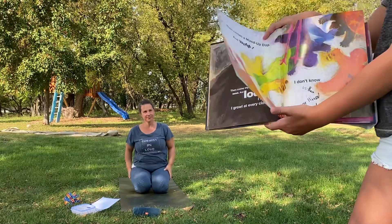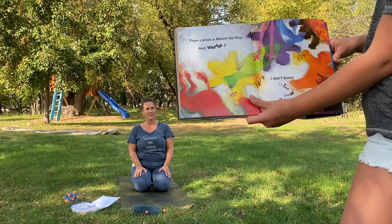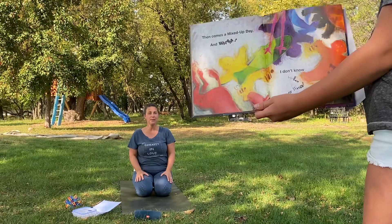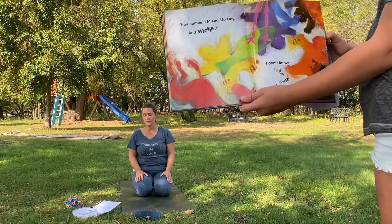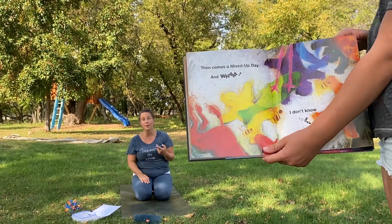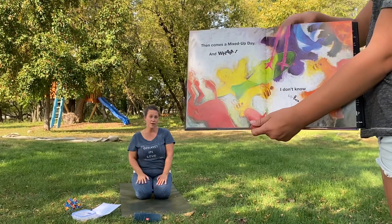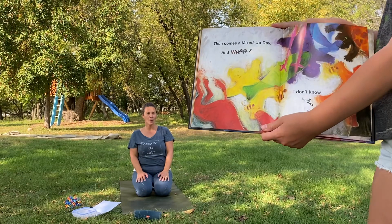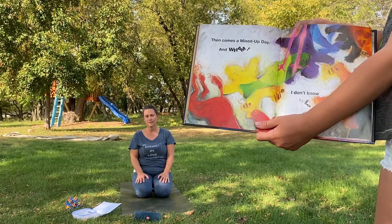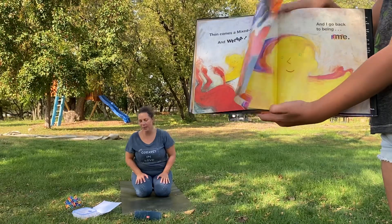Then a mixed up day and wham — I don't know who or what I am. Friends, for this one you can pick any pose that was your favorite. You can jump, you can do a grumpy day, you can do seal, you can be a bird, you can be a bee or a star, or a lion. Pick your favorite pose. Good job.